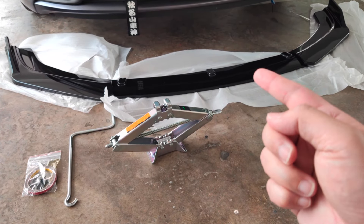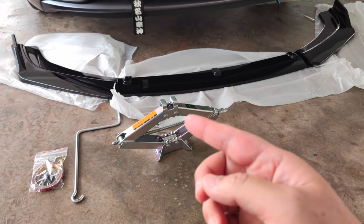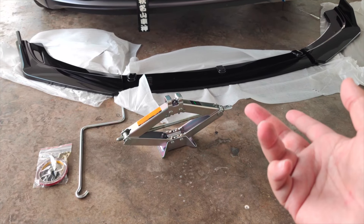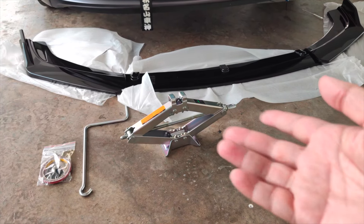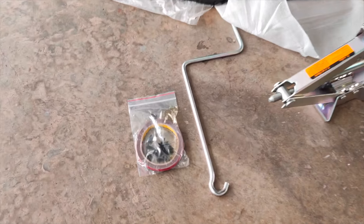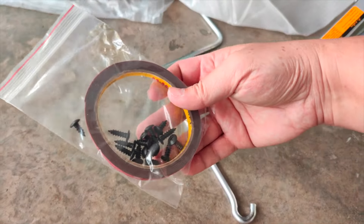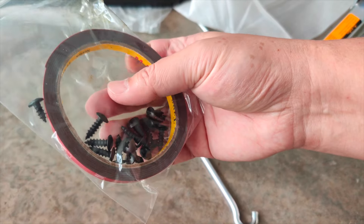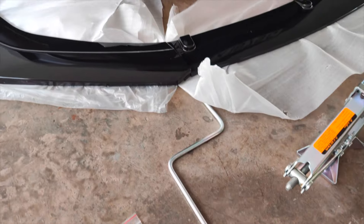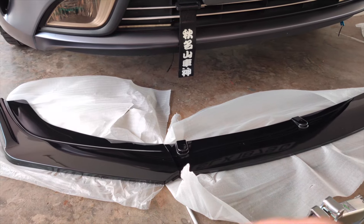In order to install this front lip you need to have your front lip obviously, and then you need a car jack. It's best that you have jack stands for safety purposes — I don't have jack stands so I'm just going to make do and try to be careful. When you buy the front lip it will come with some double-sided tape and some tapping screws for you to tap to the bottom of your car.